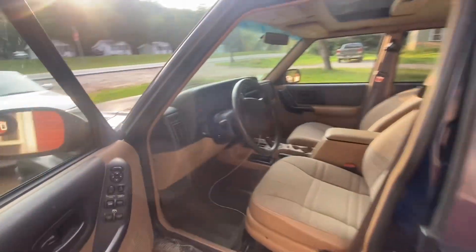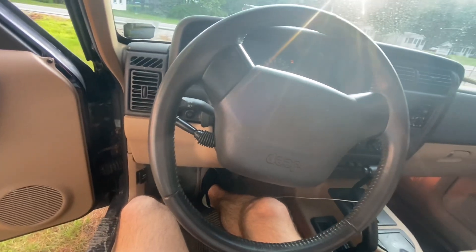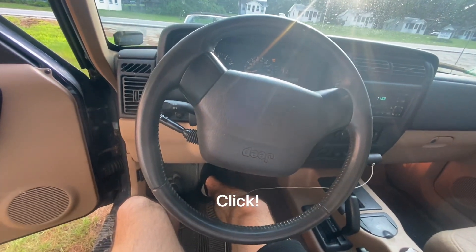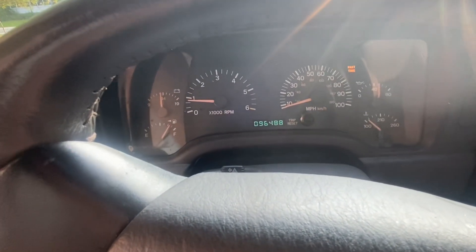So what you want to do: start up your Jeep. Come in here — as you can see, the brake light's on. All you have to do to turn it off is just press the brake pedal down really hard. And if you heard that little snap, that's the proportioning valve resetting and turning the brake light off.